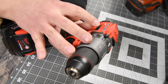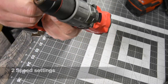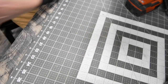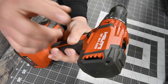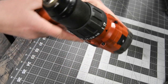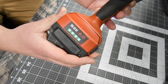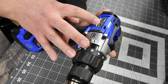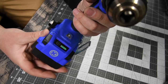For the Milwaukee, we are using 2804-20, half inch metal chuck, battery is full — 5 amp hour battery. For the Hilti, we are using model number SF6HA22, half inch metal chuck, 2 speed settings, battery is full. For the Cobalt, we are using model number KHD524B-03, half inch metal chuck, 2 speed settings, battery is full.